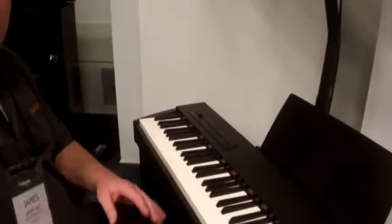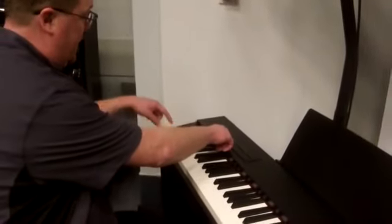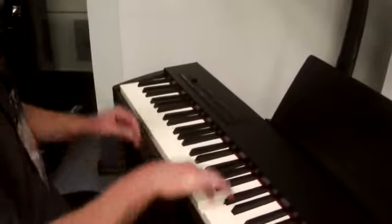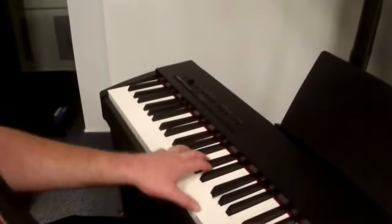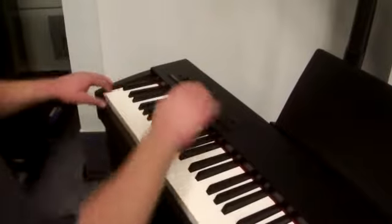We do have a lot of other sounds built into this machine. If you hit the piano button and hit different buttons, it does different sounds. In the other category, we have about 26 other sounds — organs, strings, and more.